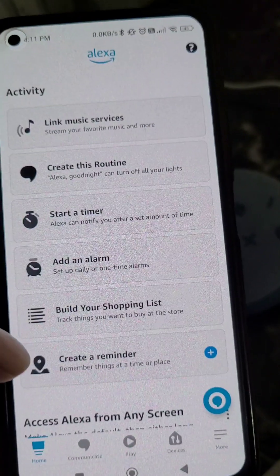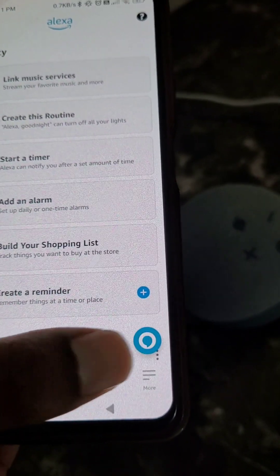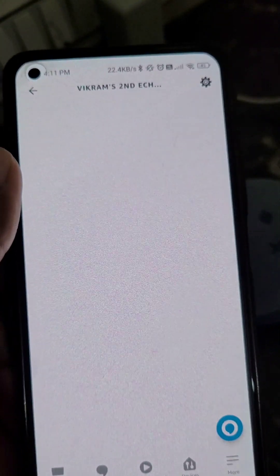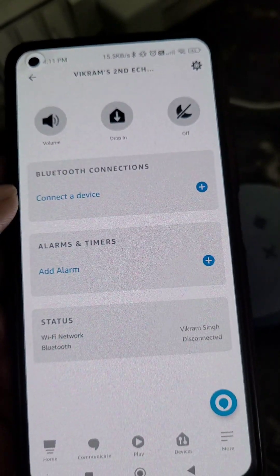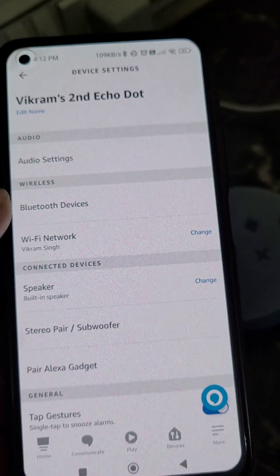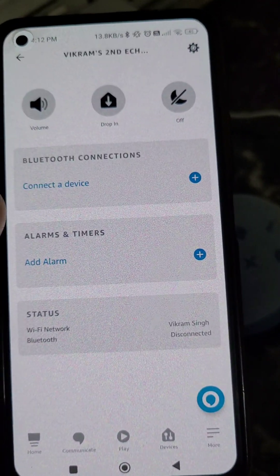Now you can use your Alexa Echo Dot and do all these things with it. From here you can manage your Echo Dot settings. You can see the status, the Wi-Fi network, and change the Wi-Fi network from here.